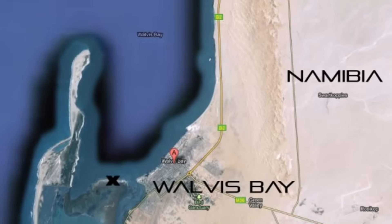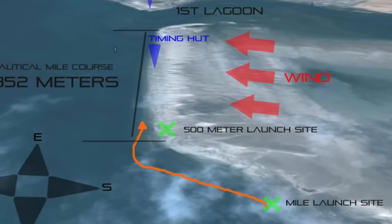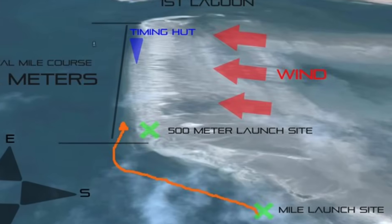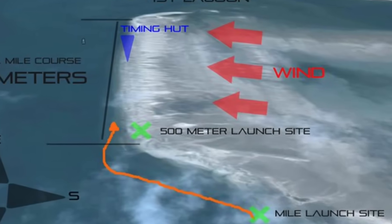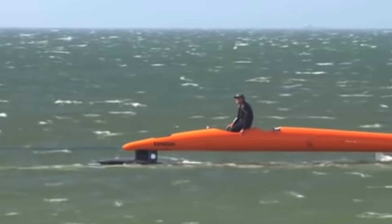In fact, there are only a few places in the world where this happens, like Walvis Bay in Namibia, where powerful 20-30 knot winds blow over a low sandbar so waves don't have time to build. This is one of the few places in the world where SailRocket can sail, and only on starboard tack. After each run, the crew needs to tow SailRocket back to the other side of the course.